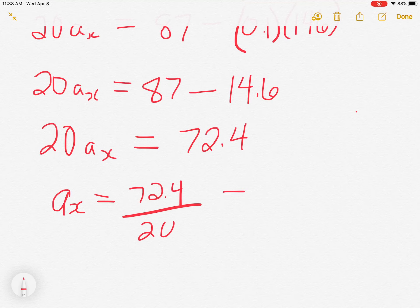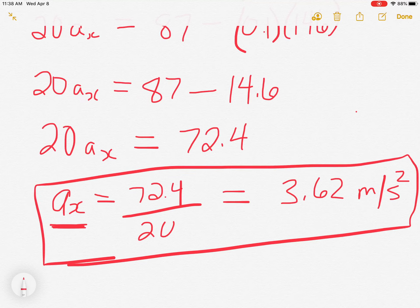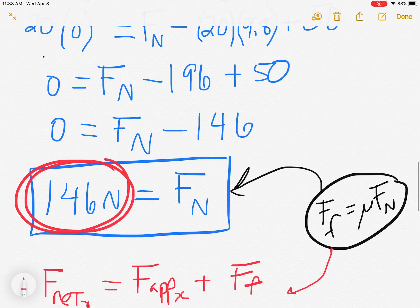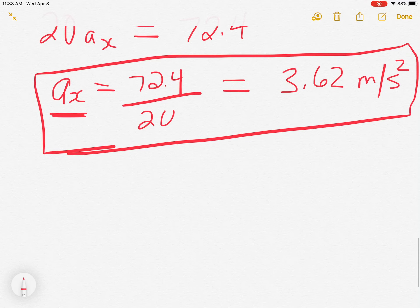So a_x = 72.4 ÷ 20 = 3.62 meters per second squared. And that's our answer — the acceleration has popped out. It's really the same as all the other net force equations; the only difference is we had to first resolve the angled force into its horizontal and vertical components, and a piece of that force showed up in both equations. That's the key difference when dealing with forces on an angle. There will be examples in the worksheets — good luck!